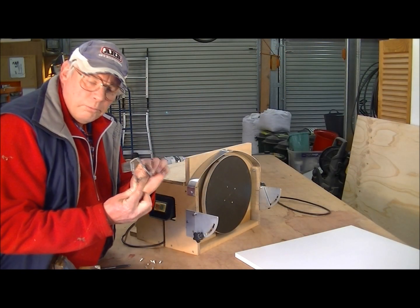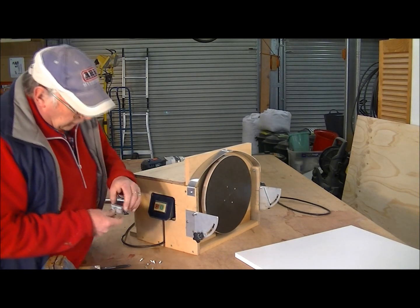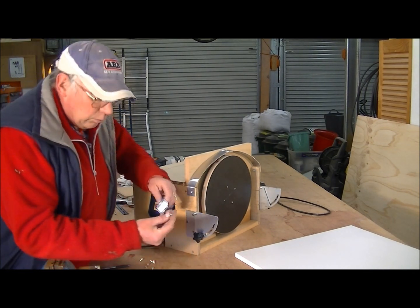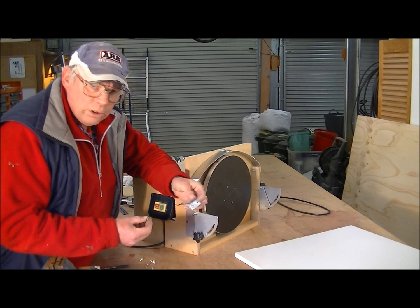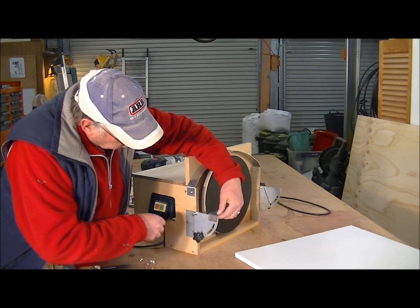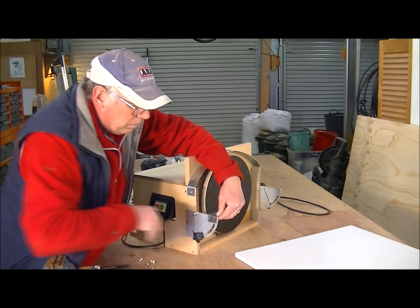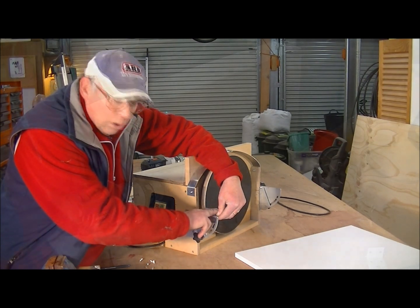I've just modified two brackets — just cut them off a bit shorter. And what I'm going to do now is drill these screws, which I'm going to mount on the end of the bracket, then mount the melamine platform onto there.